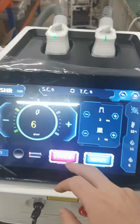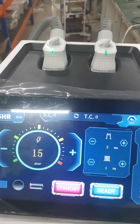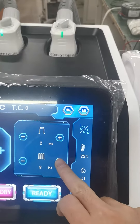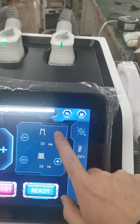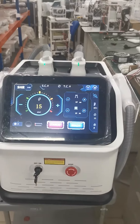The energy can be adjusted from 1 to 15, the frequency can be adjusted from 1 to 10, and the pulse width can also be chosen from 1 to 10.